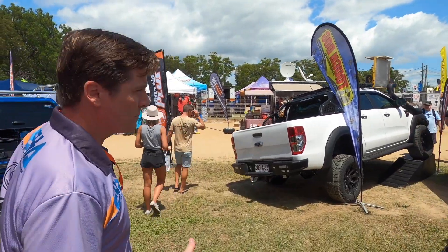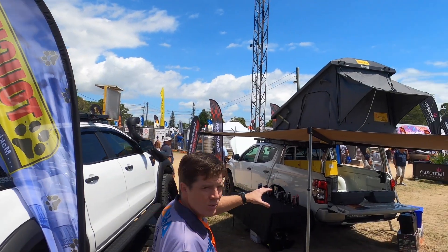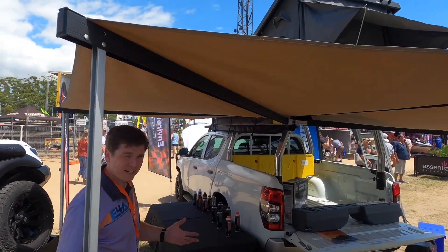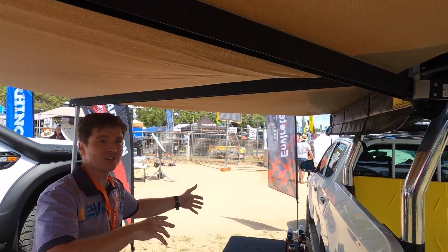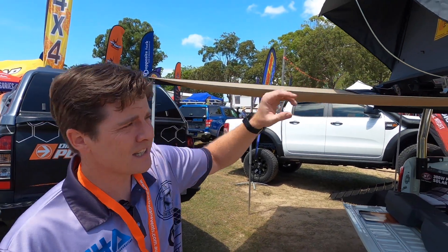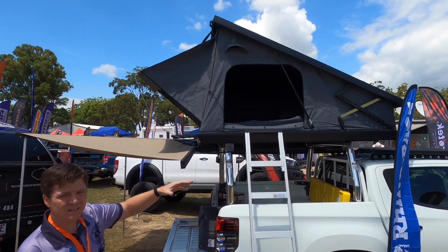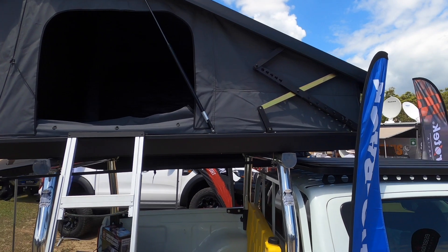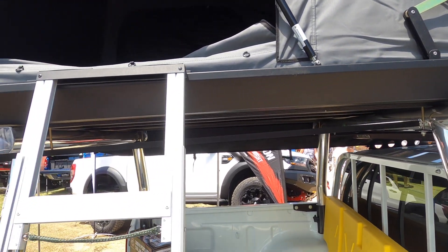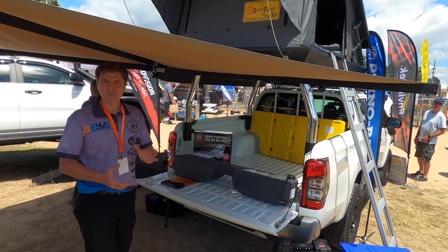Come down and check out our Easy On rooftop tent — this is the Stealth — as well as the Easy On Bat 270 awning. The awning gives you 270 degrees of coverage and shade. The Bat's fantastic because you get great shade from all sides of the car and at the rear. The rooftop tent — the Stealth — is our top-of-the-line model, with front scissor action hinges so you get extra space at the front. The ladder packs away underneath, so it can be the first thing you pull out and the last thing you pack away.